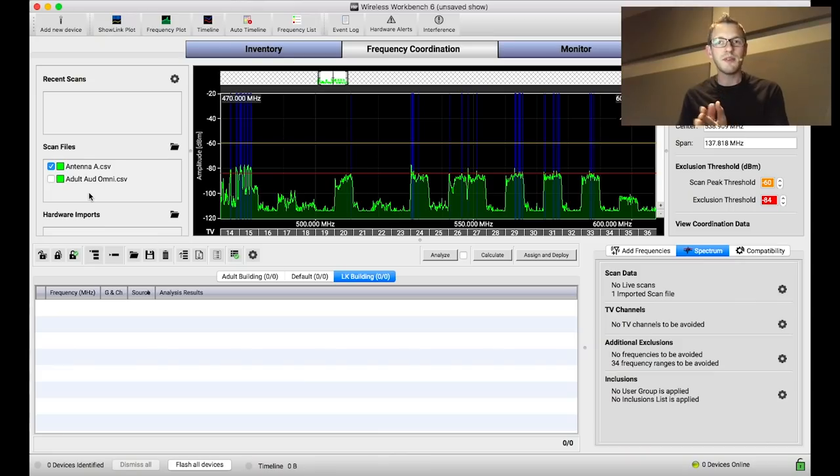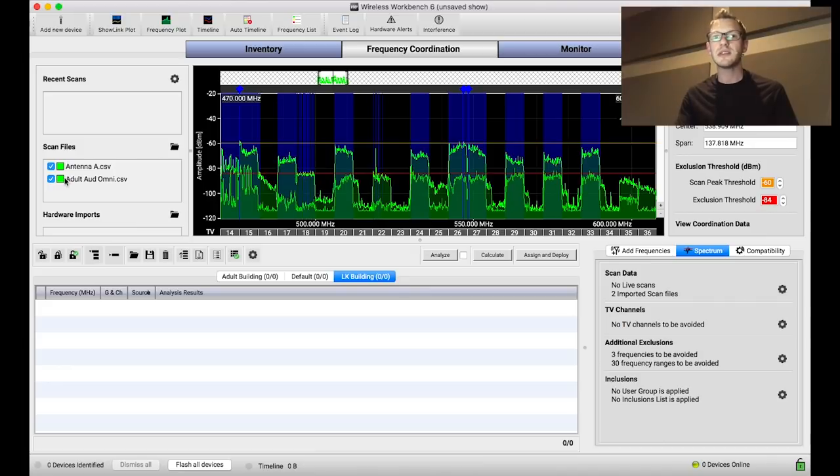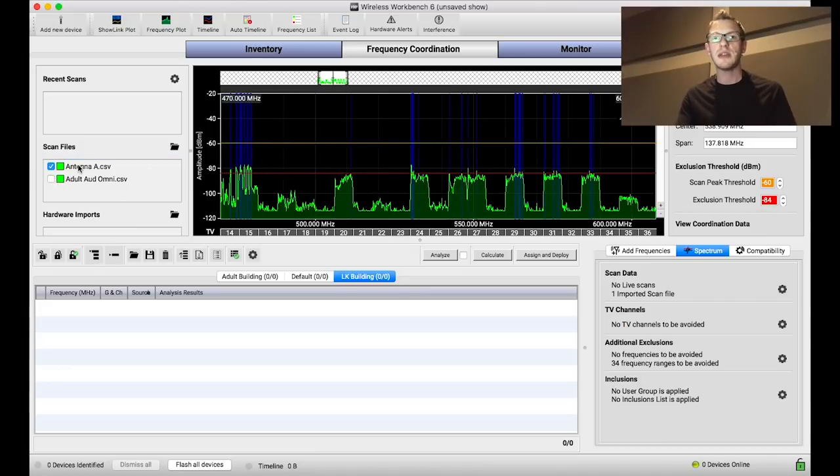I always do an omnidirectional scan to get a good RF environment picture of what the musician's in-ear pack is actually going to see. This is a perfect example: if I were to place an in-ear pack on channel 16, it looks completely clear and empty from the directional scan. But in reality, if we do the full omnidirectional scan, there's a ton of noise right there — a low-power TV channel that the directional antenna simply isn't pointed at. This is why we always want to include an omnidirectional scan in our coordination.